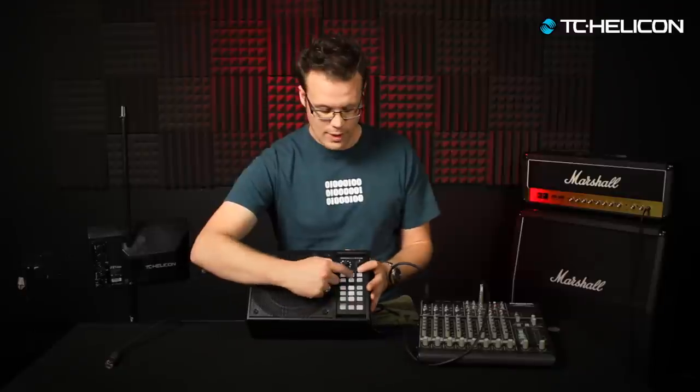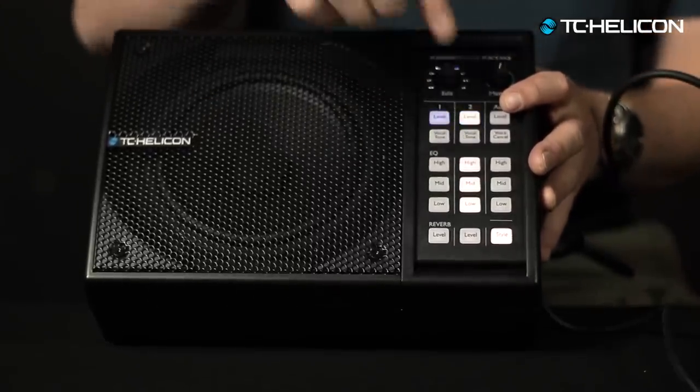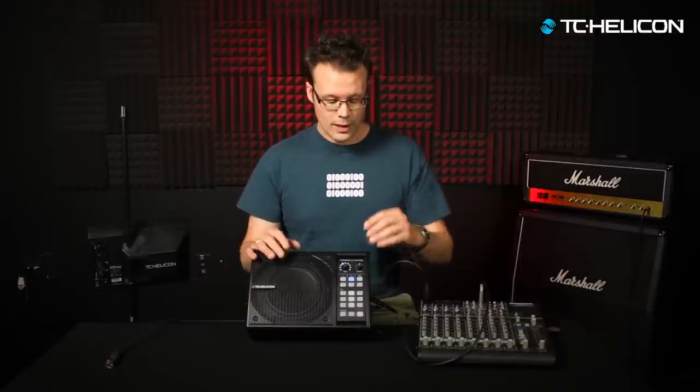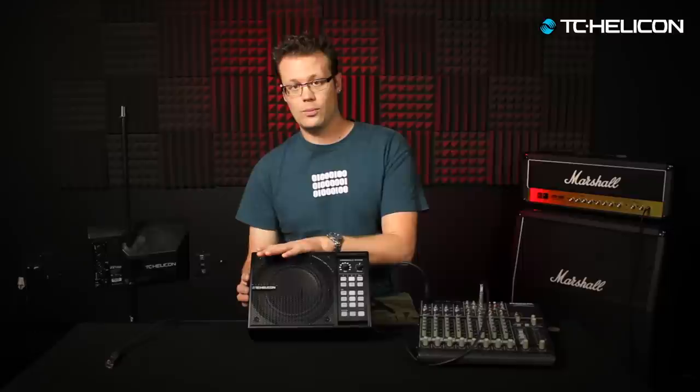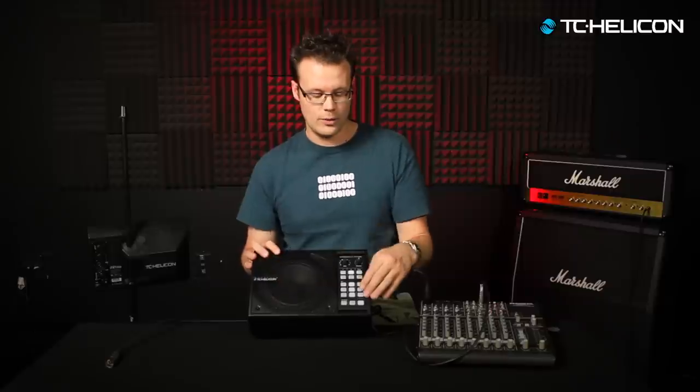In channel one mode, you still have control over the level so you can balance what you hear on channel one versus channel two. You've still got some EQ control — so if things were a bit muddy or bassy, you could still tweak those up and down. And of course you still have your auxiliary input, but the auxiliary input no longer goes to the output. So you could still have music or a click track playing through this, but it doesn't go back out.